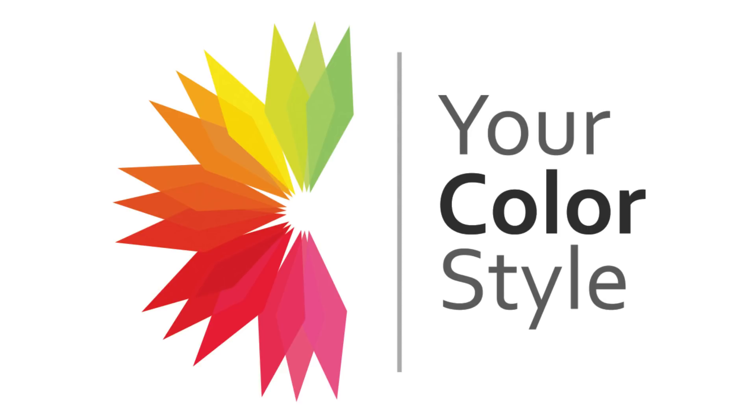When we label someone a bright or clear color type, what we're saying is that person can wear those clear chroma colors better and best — better than someone who might be overpowered by these colors.